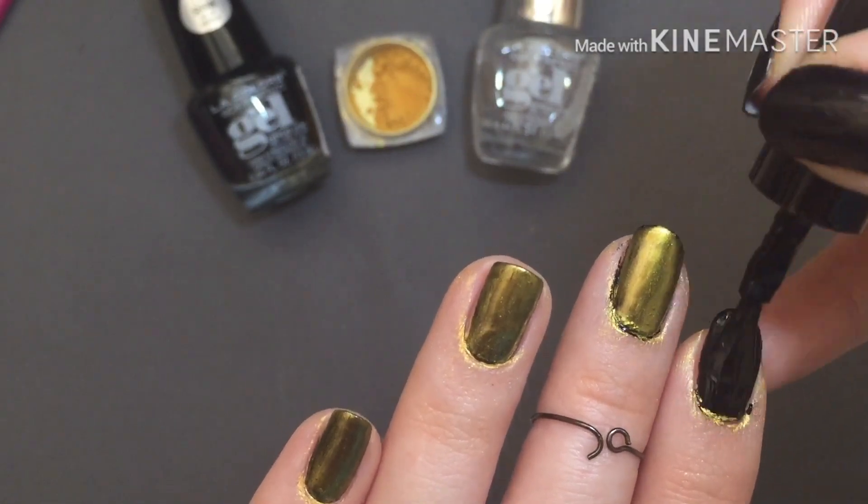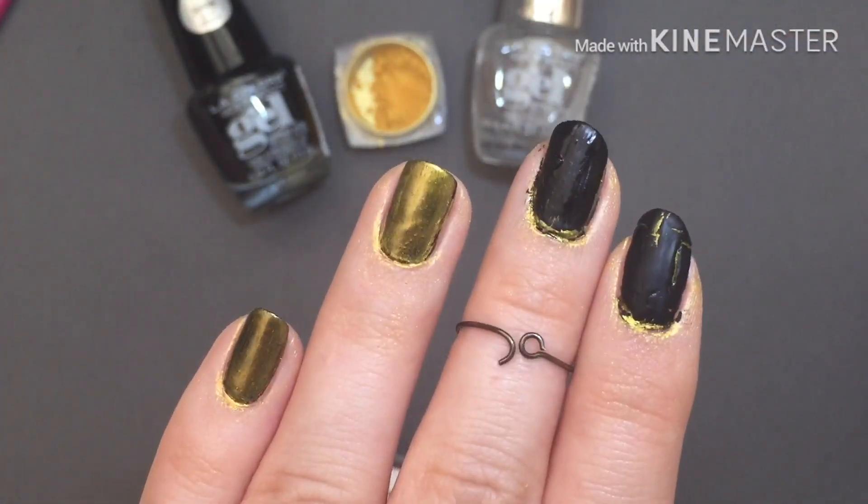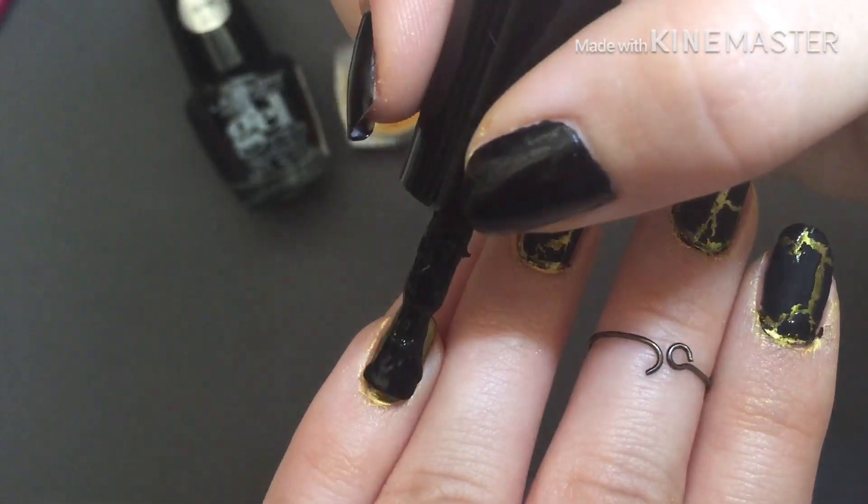For those of you who have never used crackle nail polish, try to cover your whole nail before it dries, because that's when it pulls apart and creates that crackle effect. If you cover it again, it won't create the same effect.